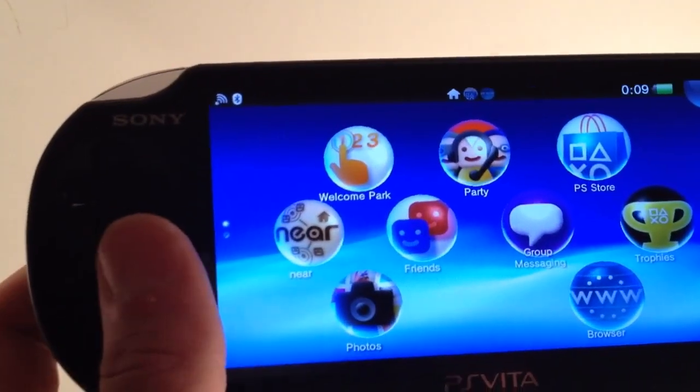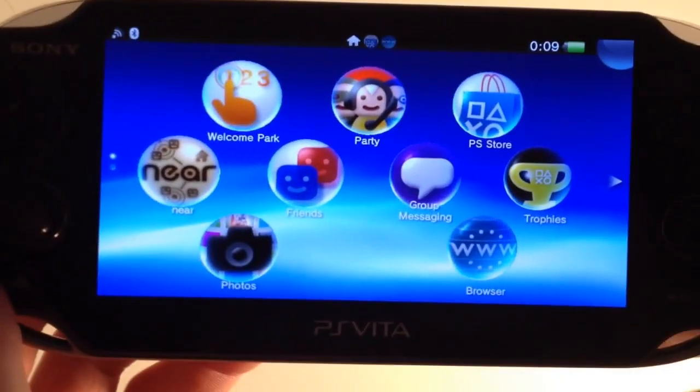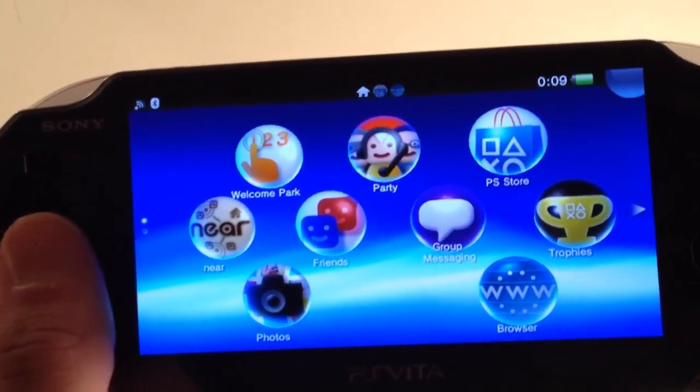Now once again, this isn't available for purchase in the US for another two months. You can buy it from a few online retailers that will ship it to you from Japan. We got this on Craigslist actually, but you can check out a link — there's a link to one of those down in the description.